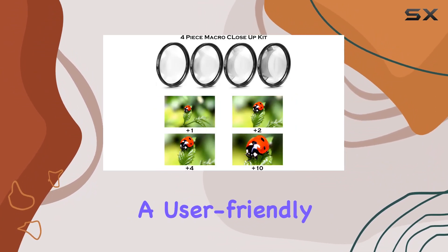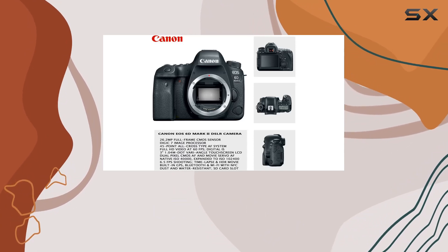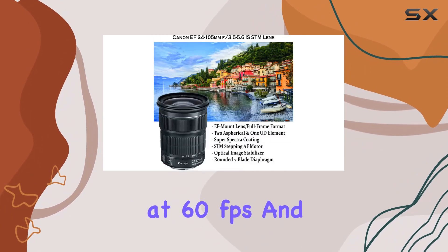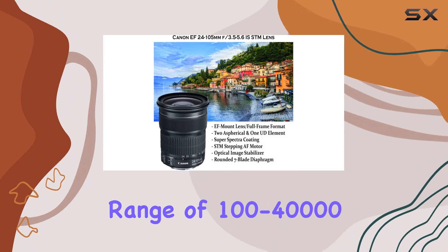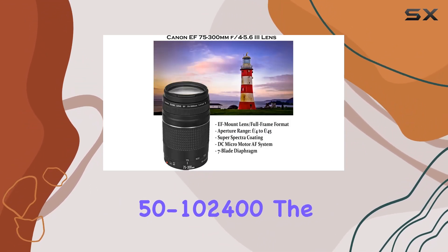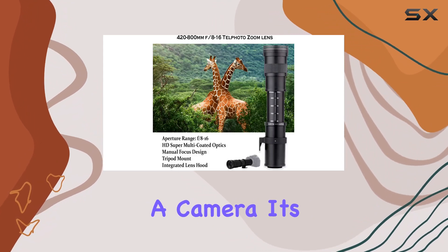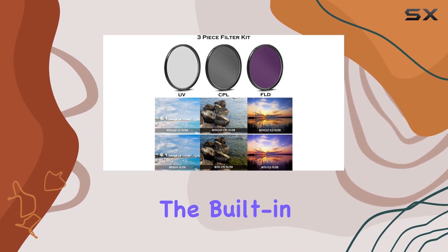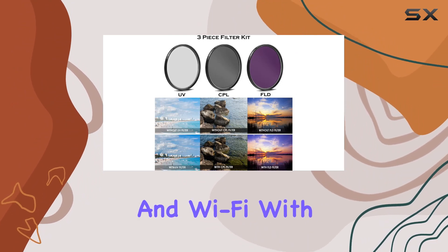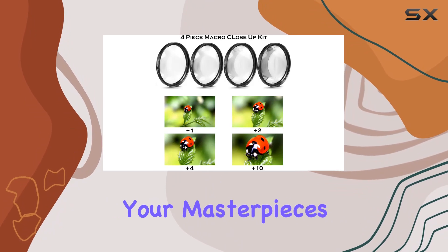Experience a user-friendly three-inch vari-angle touchscreen LCD, full HD video recording at 60 frames per second, and a native ISO range of 100 to 40,000, expandable to 50 to 102,400. The EOS 6D Mark II is not just a camera — it's a creative companion. The built-in GPS, Bluetooth, and Wi-Fi with NFC add convenience, making sharing and transferring your masterpieces a breeze.